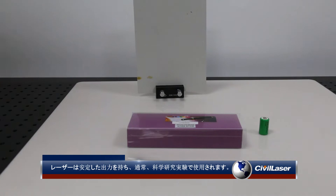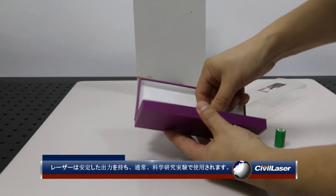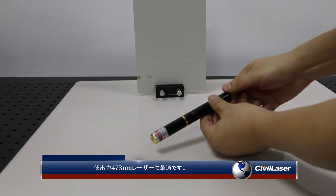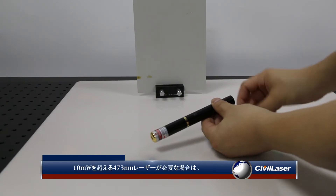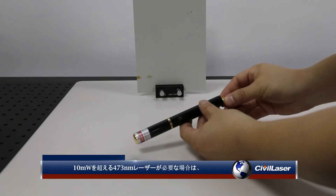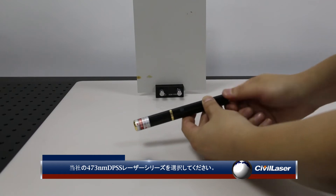The laser has stable power and is usually used in scientific research experiments. It is the best choice for low-power 473 nanometer lasers. If you need a 473 nanometer laser above 10 milliwatts, please choose our 473 nanometer DPSS laser series.